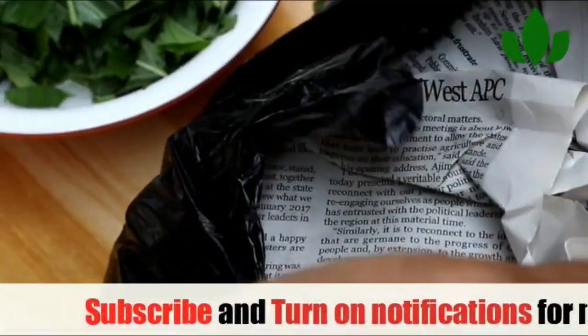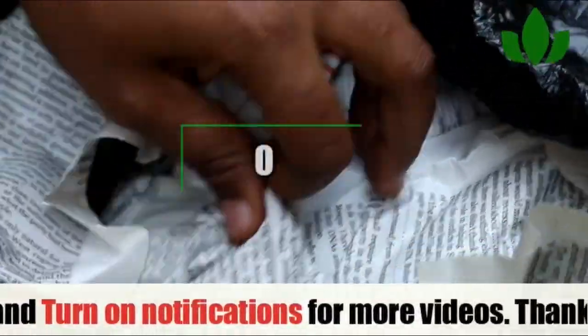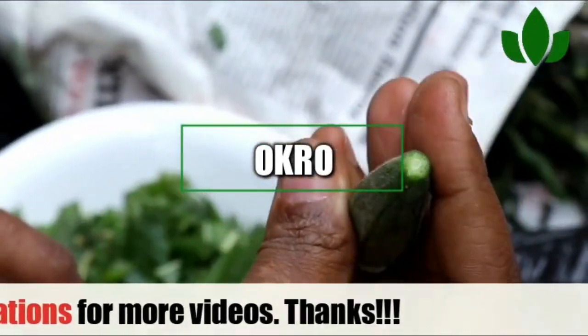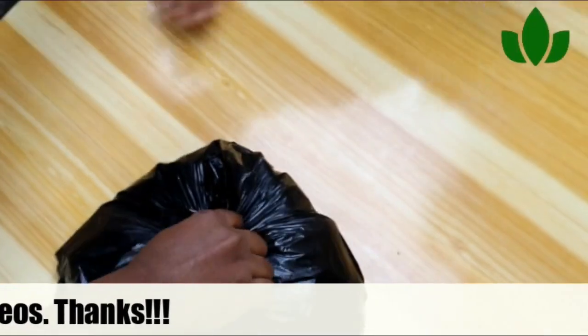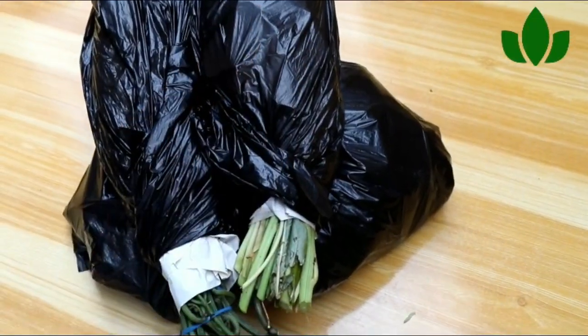That is all for now. If you have learned something from this video, please give me a thumbs up, like and share with your friends, and let us reduce food waste. Stay safe and God bless.